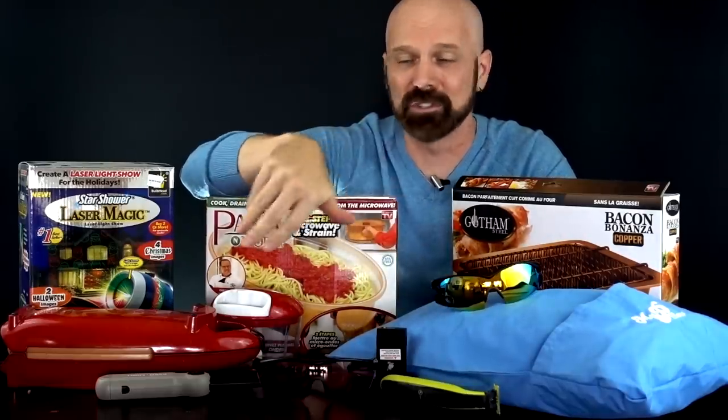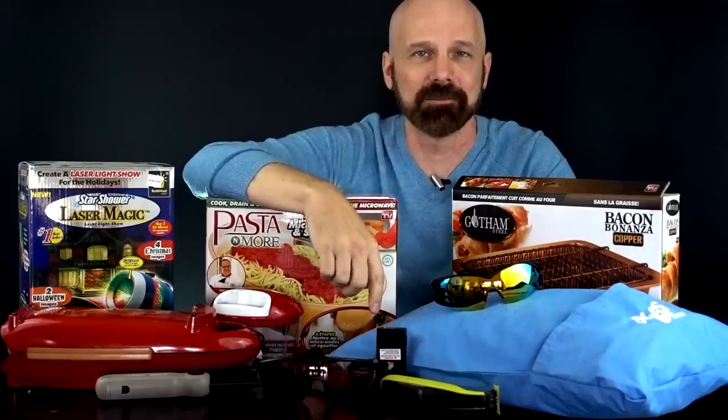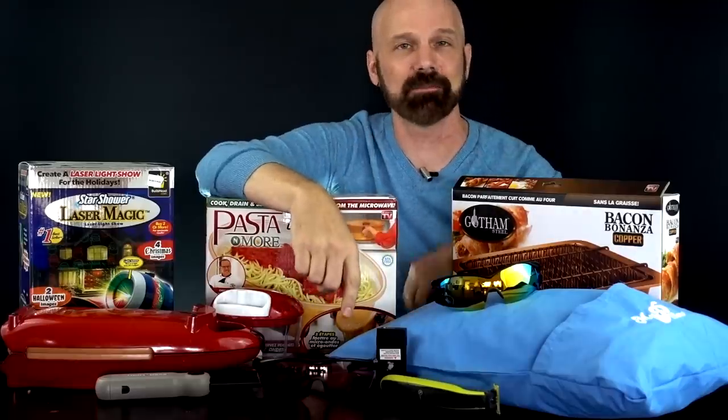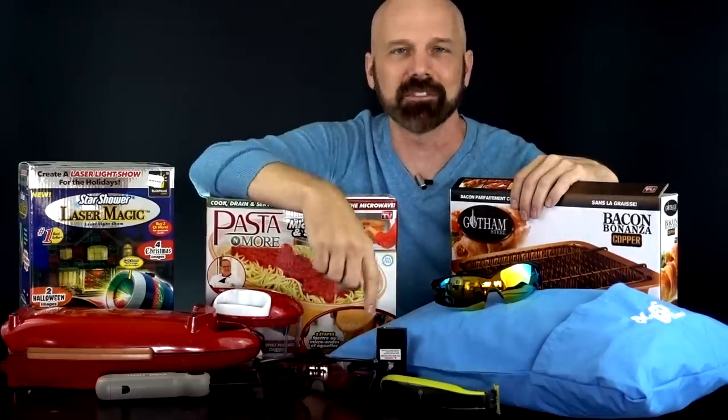Tell me what you think if you've used any of these products in the comments below. Please follow my social profiles where I give you progress, pictures, and videos as I go. Please subscribe for more As Seen on TV product reviews from me, James White, with Freakin' Reviews.